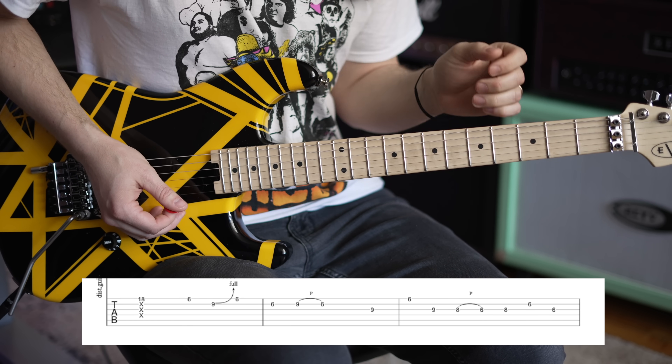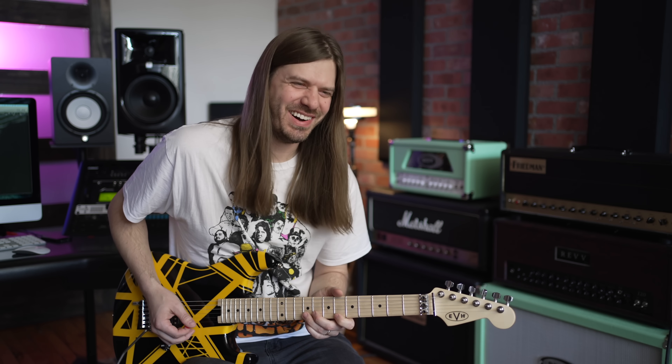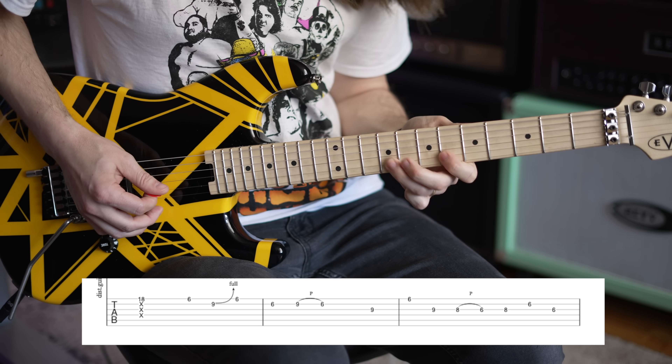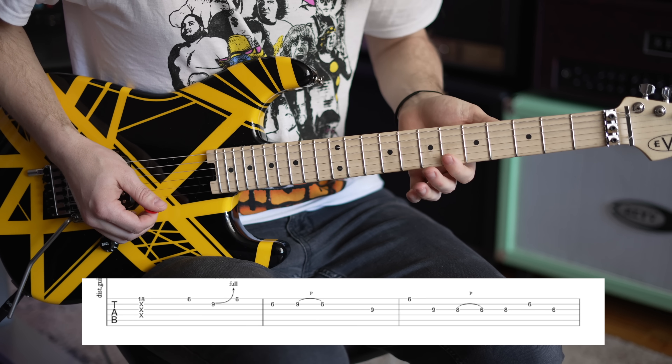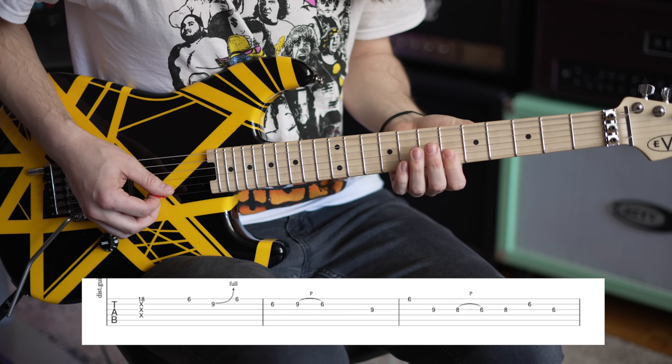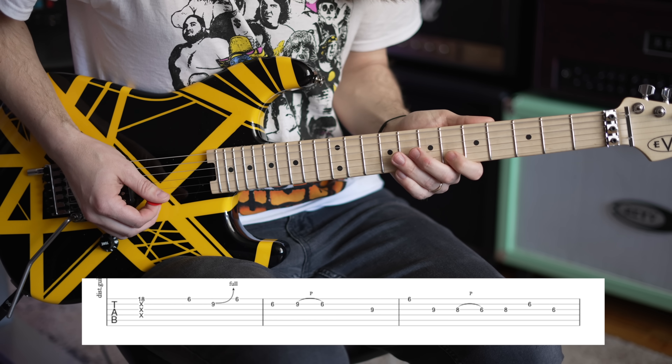Add some of that sweet, tasty Eddie vibrato — also known as Eddie Bravo. Eddie vibrato on there. And then here comes the coolness of this pentatonic lick. You're going to bar your finger across both strings: 6th fret on the high E string to 6th fret on the B. Pick both of those.